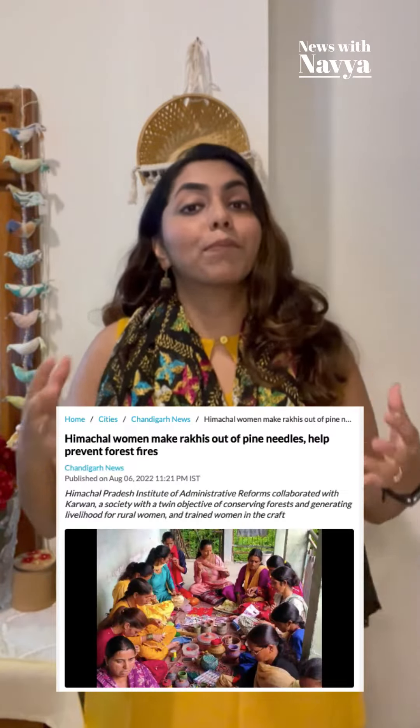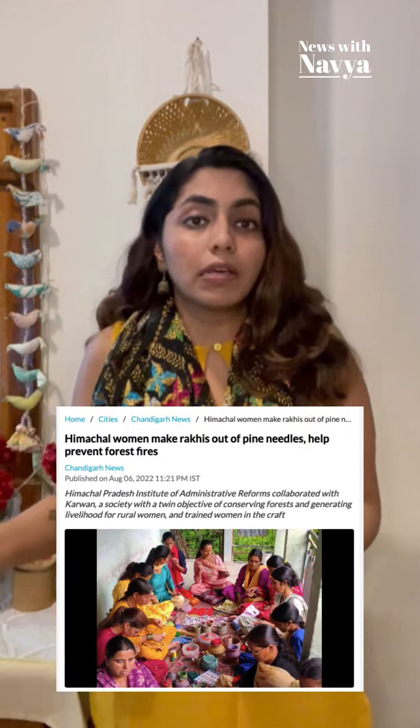People are coming up with wonderful ideas this Rakhi season. Women in rural Himachal are using pine needles, which cause forest fires, to make eco-friendly Rakhis and earn a livelihood. Now, as customers, we must support such innovative and eco-friendly ideas.